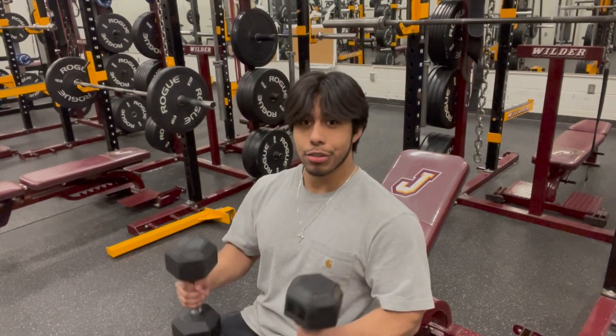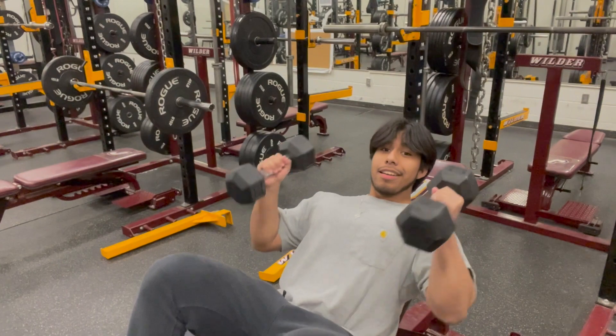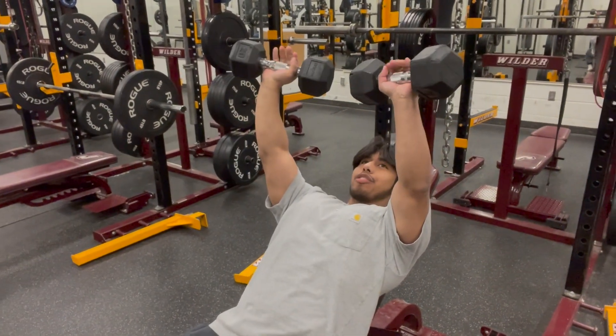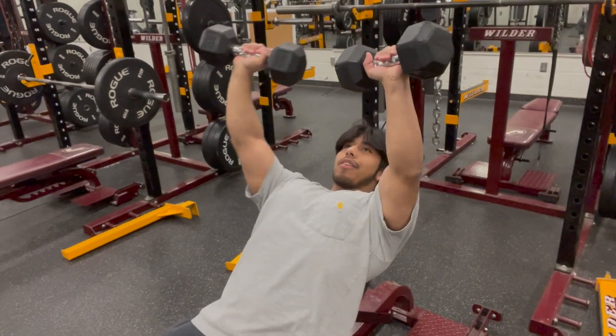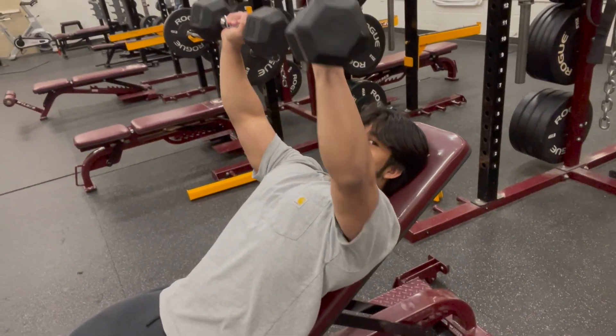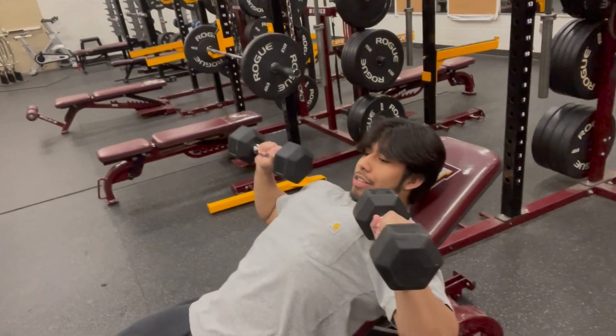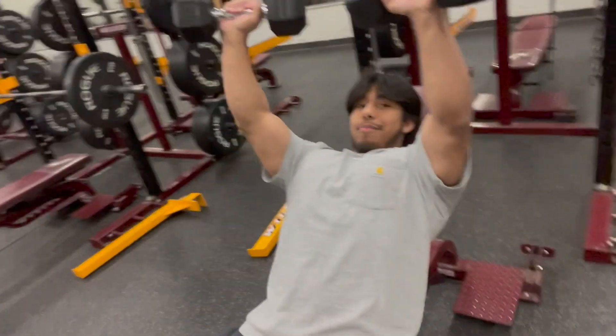I have two dumbbells here and I'll show you how to do it. You set up, flare your elbows, arch your back a little, and go as deep as you can — next to your chest — and then push it up. Keep doing this. You want to feel the stretch and just keep pushing up.